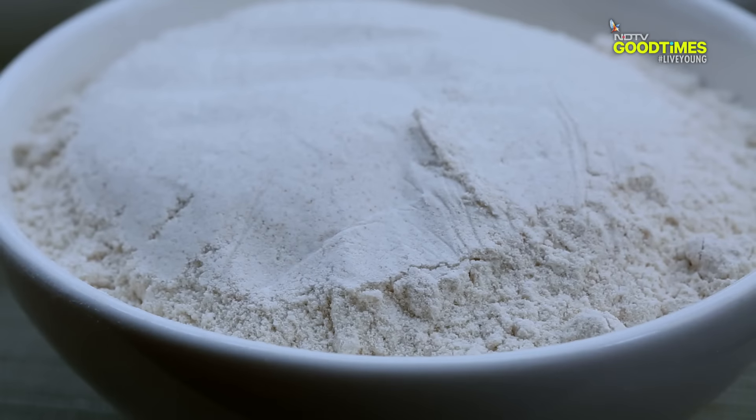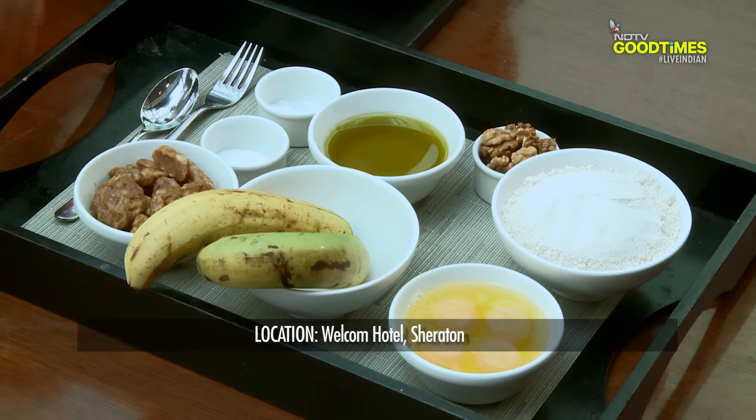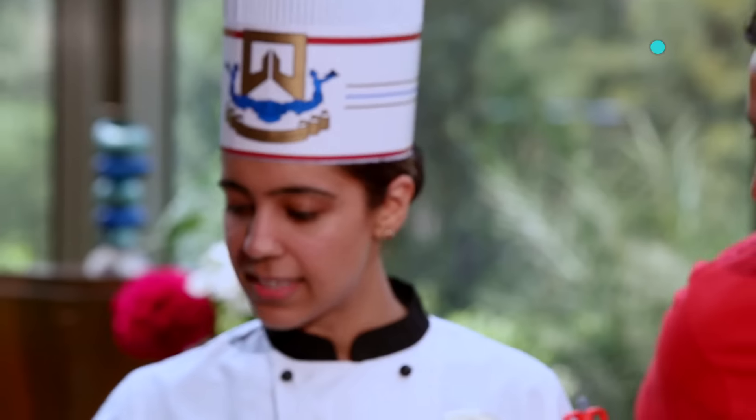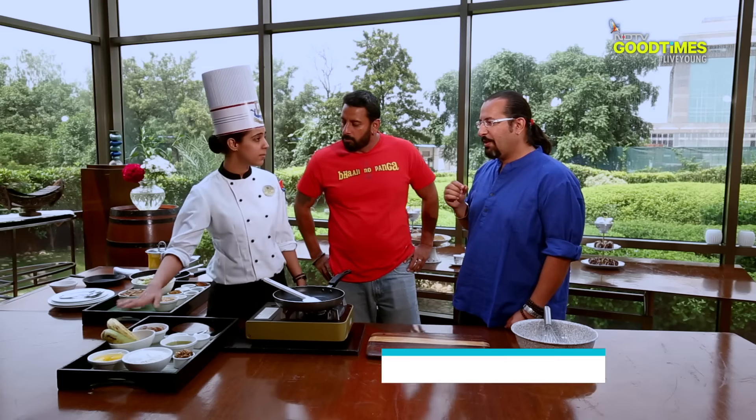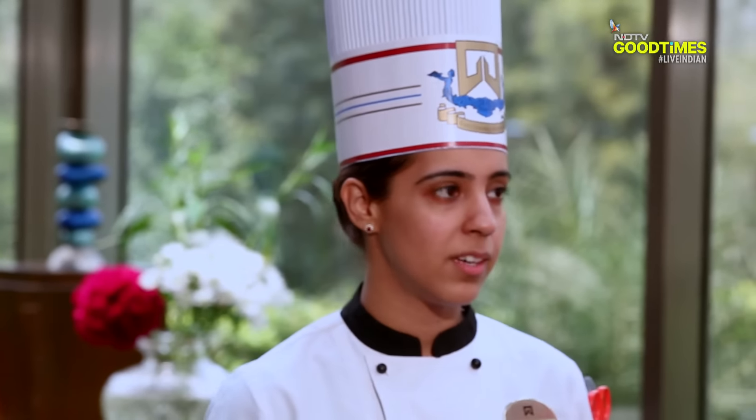So we're doing a whole wheat flour cake — that'll be atta instead of refined flour. And the sugar I've substituted with jaggery. Lastly, there are bananas. The riper the banana, the better — it's much sweeter. So when your bananas are just about to rot, it's the perfect time to make your banana walnut cake.